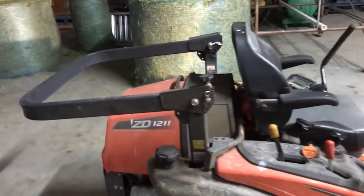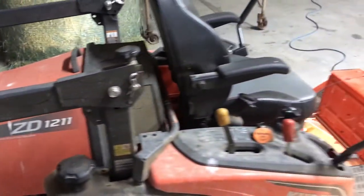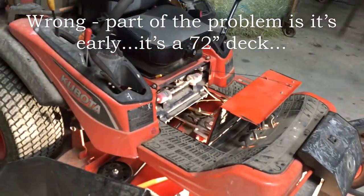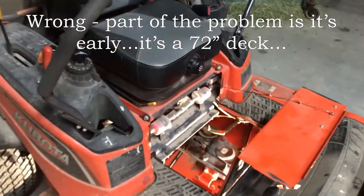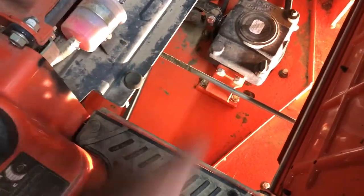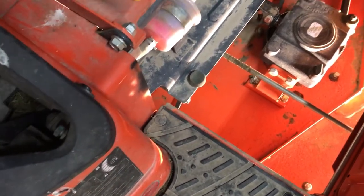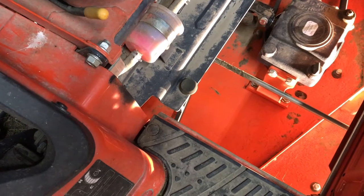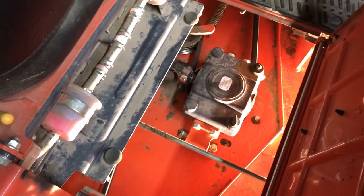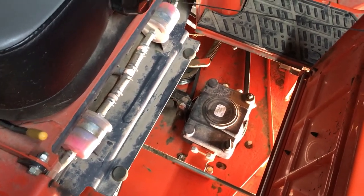Here is our ZD-1211 60-inch mower, and we've got a problem today. Right here in this spot — if you look down in there, that's the gearbox for the deck. It seems that hopefully the gears inside are not damaged, but it may be just a shear pin. So we're going to take this thing apart and find out what's going on.